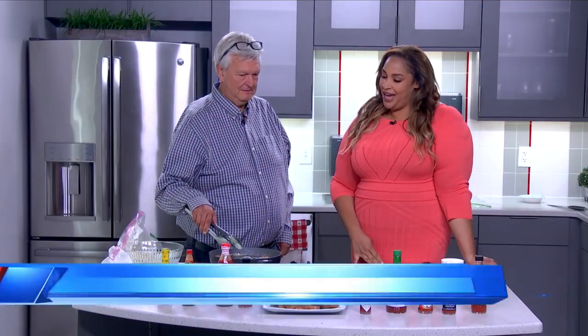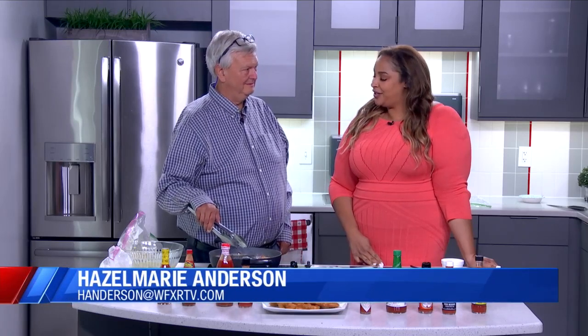Of course, we are celebrating a little earlier here on Good Day Virginia. WFXR's Hazemarie Anderson is in the community kitchen with our very own Outdoors Bound, George Noloff. Good day to the both of you. All right, Georgie — we have been frying up some catfish all morning long celebrating National Catfish Day.